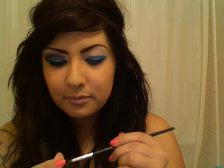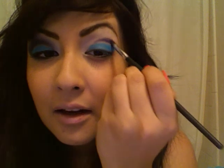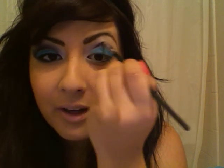Get a small blending brush or crease brush, depending on what you have. I'm going to grab the Morocco color — it's called Morocco by NYX. When I bought it, it looked like a deep midnight blue, but when you actually put it on, it comes out more like a deep blue-purple. You'll see right now. I'm going to place that right in my crease.